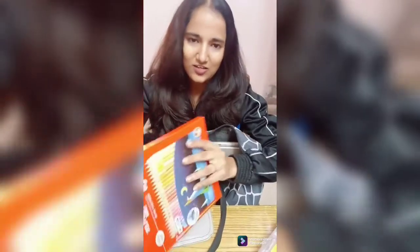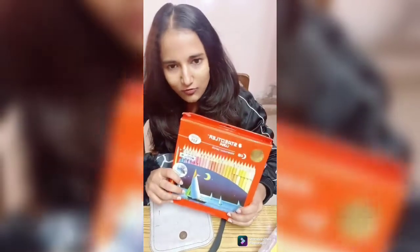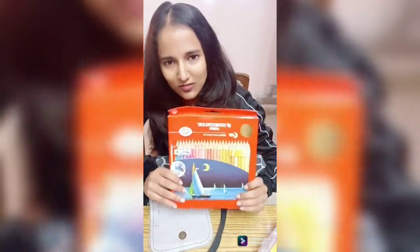So the next is a set of pencil colors — most important for illustrations. It is a set of 48. It also comes in 42 or something like that, but I'm using a set of 48 colors.